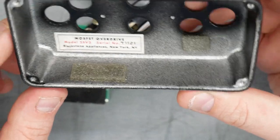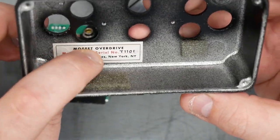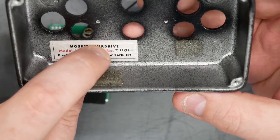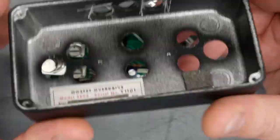Inside is a tag that says MOSFET Overdrive, Model 2SV3. The serial number is T1101, Blackstone Appliances, New York, New York.